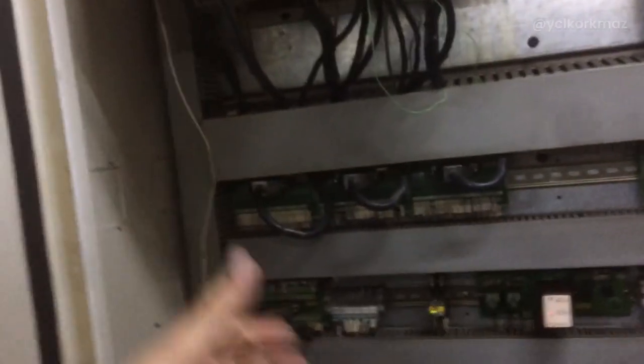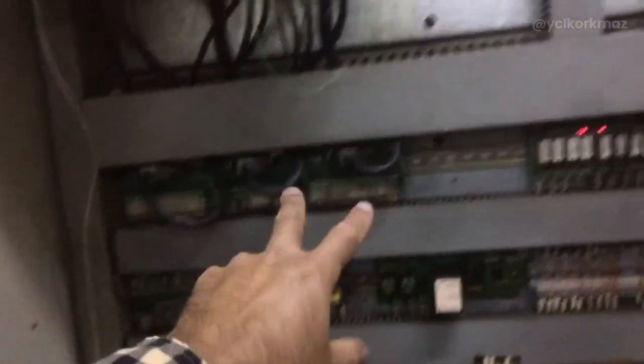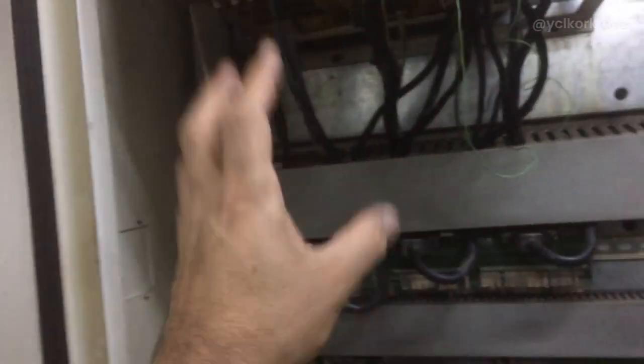There is a problem on the motor power cable or the motor itself. I swapped the x and y motor power cables and found that the x-axis motor power cable was broken. I replaced the x-axis motor power cable, and the problem is solved.